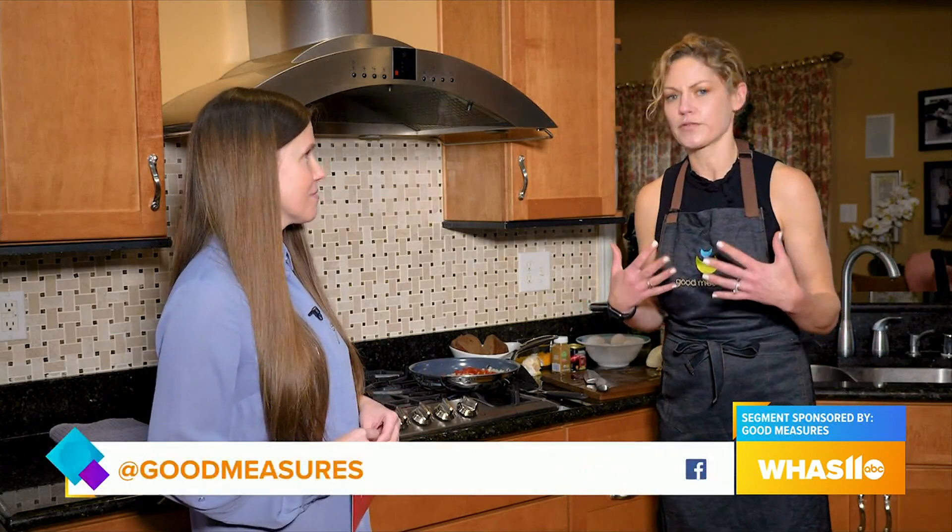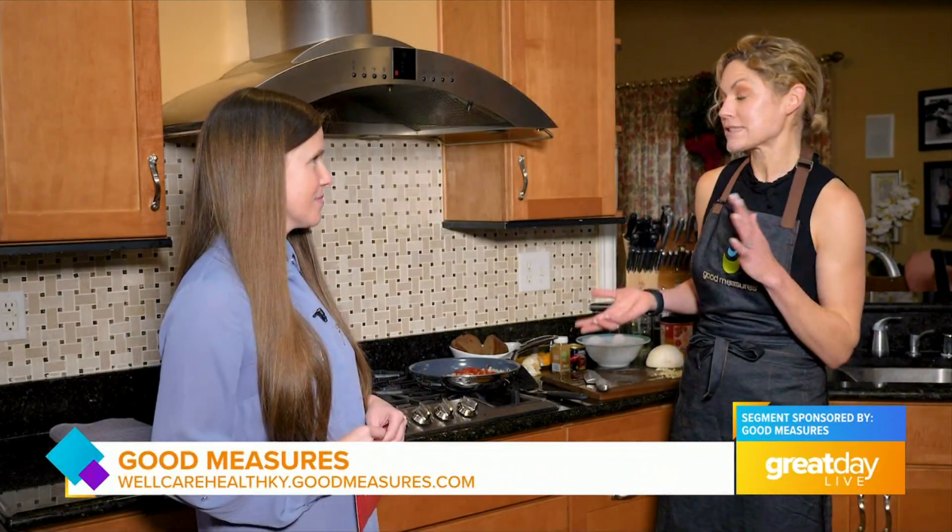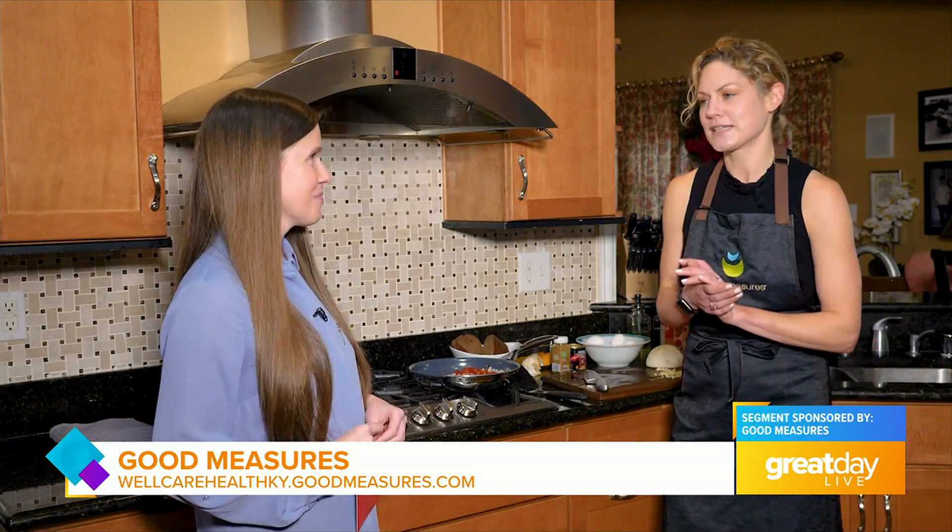I would love to, and so glad to be back. Good Measures is a program that helps you feel your best one bite at a time. We do that by giving you your own personal expert coach — someone like me you work with over the phone, one-on-one — and we help you achieve your health goals. We also give you an app that's personalized just for you, that gives you some education and, most importantly, some meal suggestions and ideas.